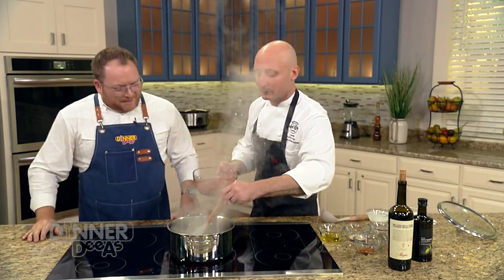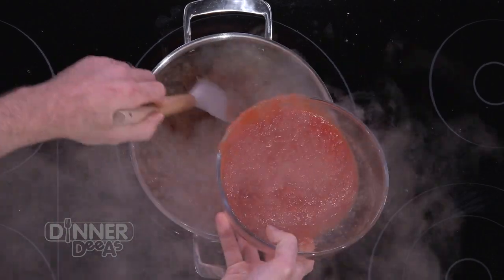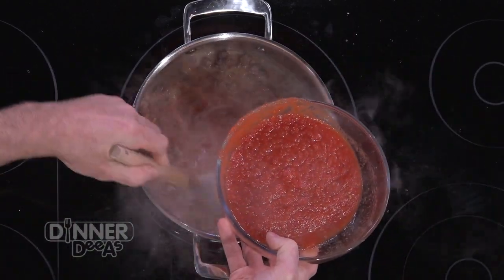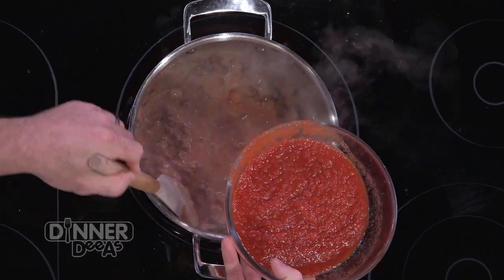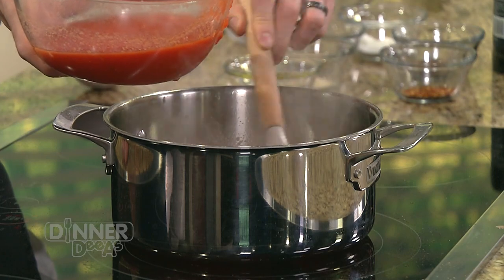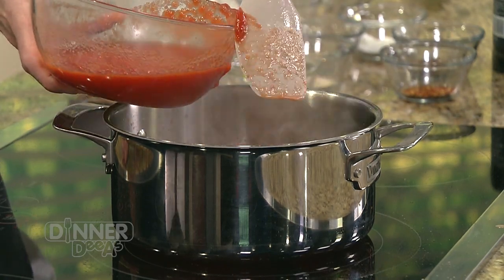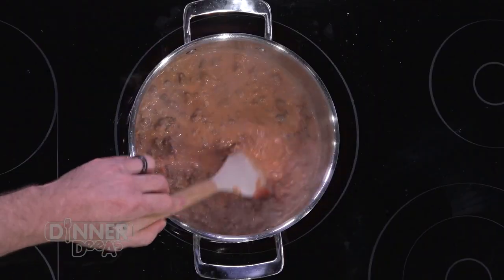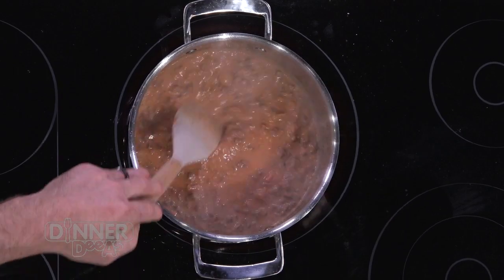Cream's reduced, tomatoes go in. We have the full recipe with all of the measurements on the site — Chef Matthew has about 30 years of practice so he just knows it. Now at this point, we're going to let it simmer for a good 45 minutes or so.